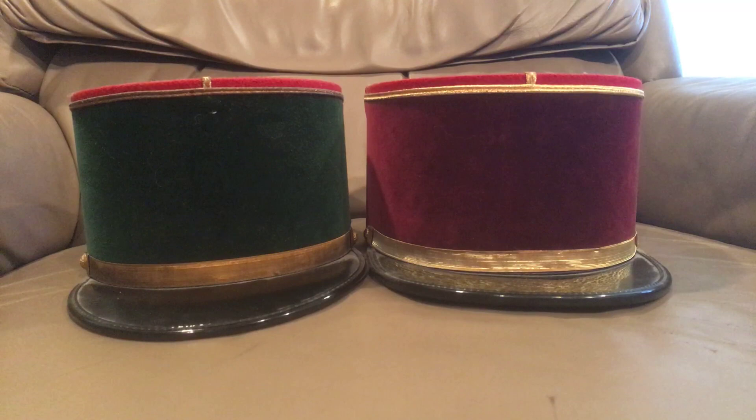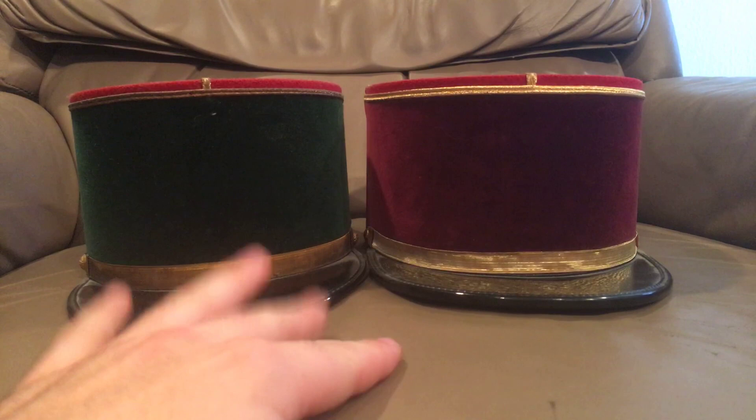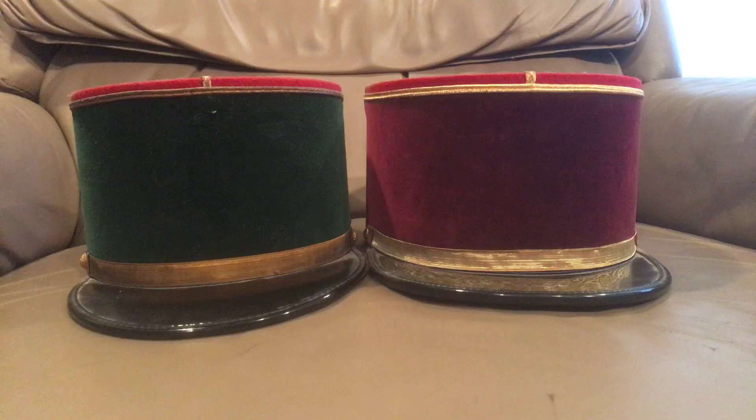These are my two really nice ones. I have some older ones, but these aren't exactly the units I really like. I really like French mountain troops, but I unfortunately don't have a French chasseur kepi. I would very much like one — if any of my French subscribers know where to get one in size 58, I'd be more than happy to buy one.